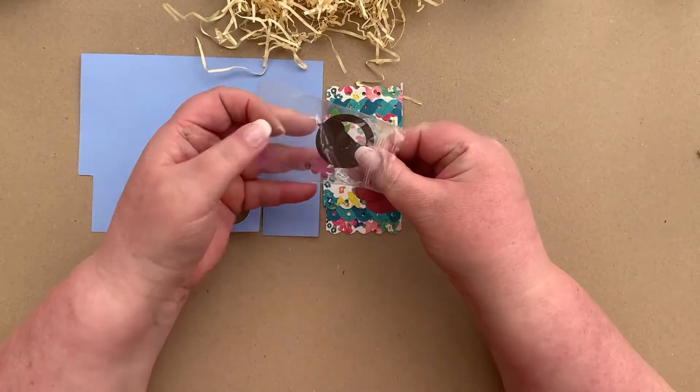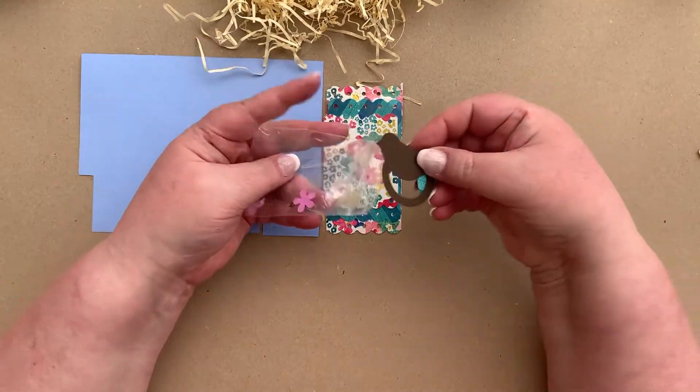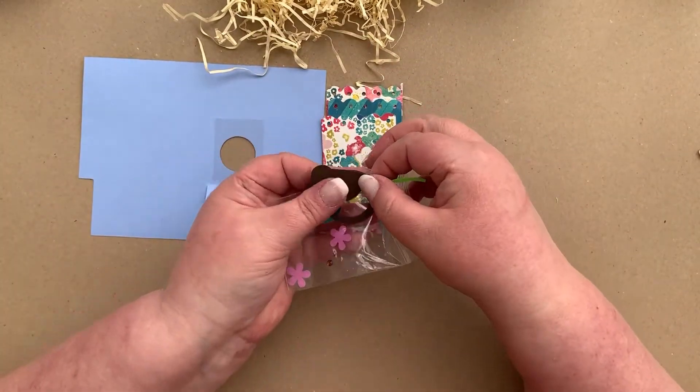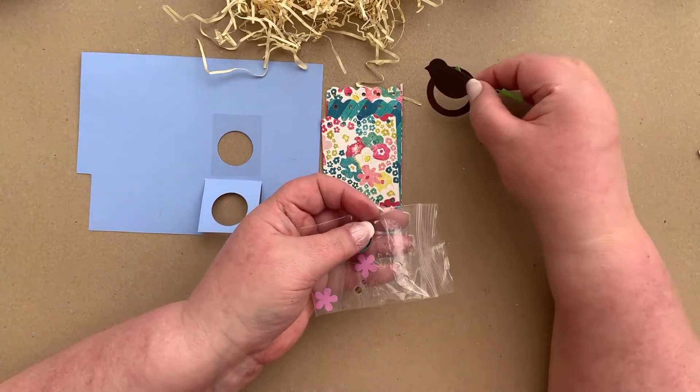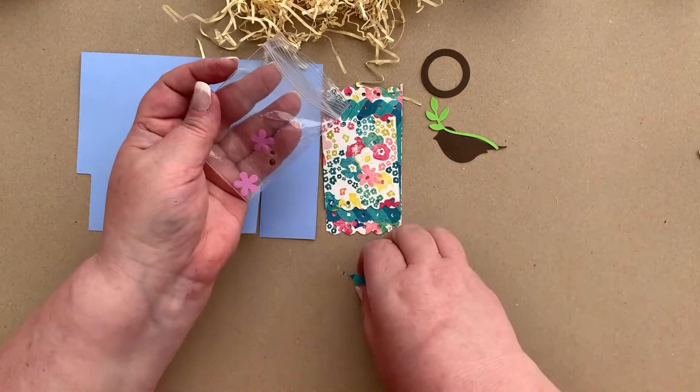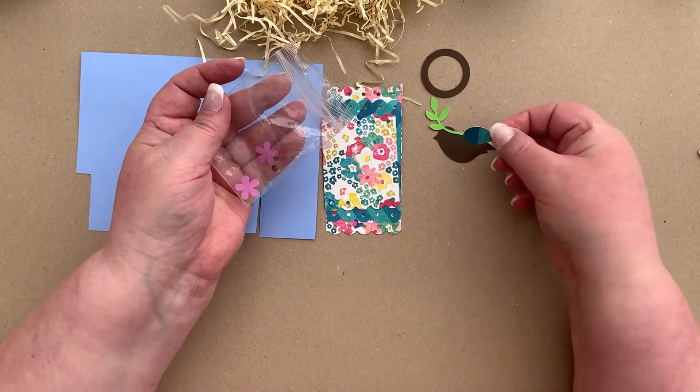In this little envelope you have some small pieces. You have another piece of acetate — this is to go on the inside of the window so that anything you put inside doesn't fall out. You've got a circle, a leaf, a bird, and a little bird's wing which is in the patterned paper for the roof.